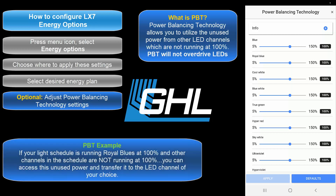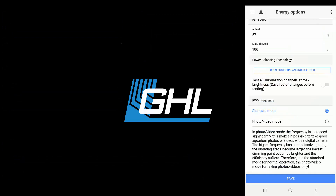For example, if your light schedule is running royal blues at 100% and you want to give this channel a bit of extra power, you can use the slider to send more power to this channel. This extra power is pulled from other channels that are not running at 100%. Once you've adjusted the PBT settings to your liking, press Save and your LX7 initial setup is complete.